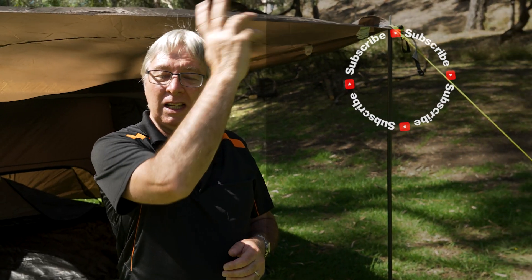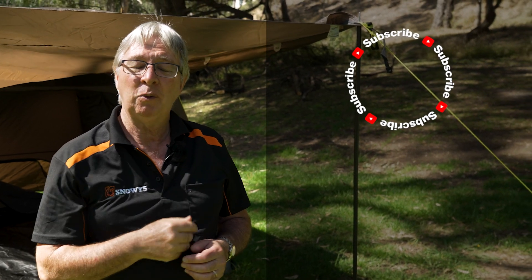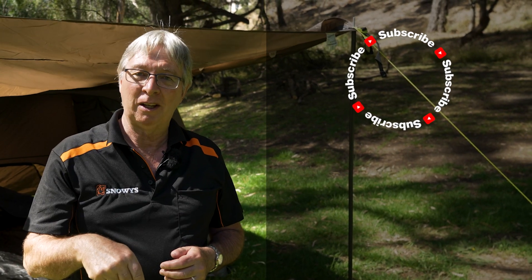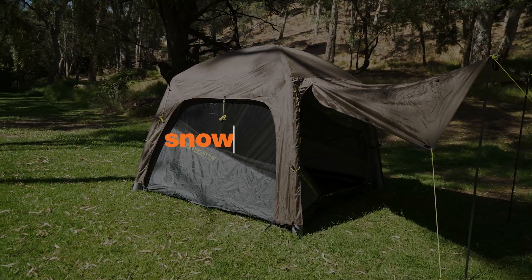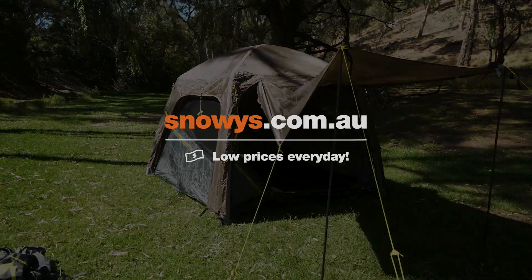If you want any more information on this tent or any other products we have, go to our website snowys.com.au where we have the lowest prices every day. If you want to subscribe, click up here. If you want to watch any more videos, click over here. And if you want to ask a question, leave a comment down below.